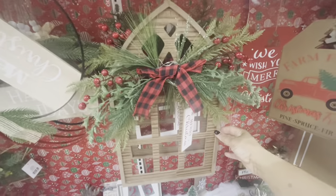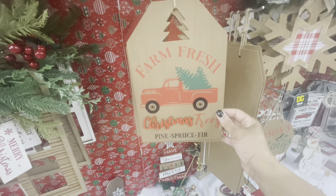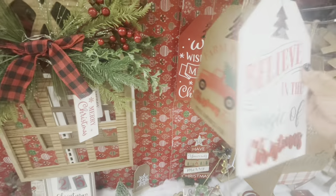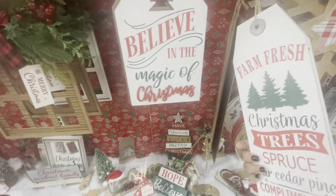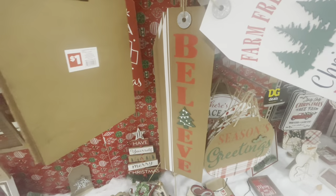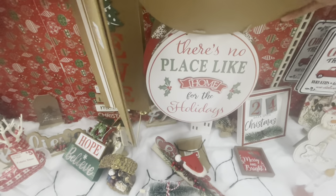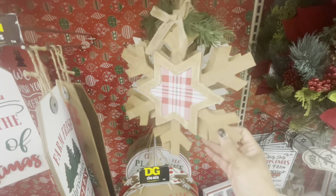They have this decor right here — really pretty — Merry Christmas. They have their tags here: From Fresh Christmas Trees, We Wish You a Merry Christmas, and Believe in the Magic of Christmas — pretty sure these are all a dollar. More tags here for a dollar. They also have a Believe tag and a Seasons Greetings one. There's No Place Like Home for the Holidays. They have different wood icicles here — these are three dollars.